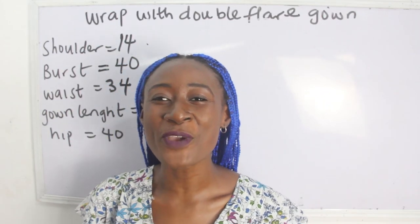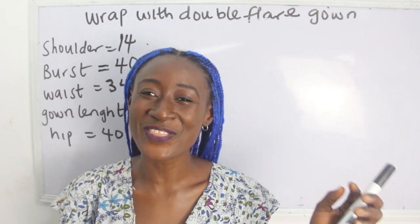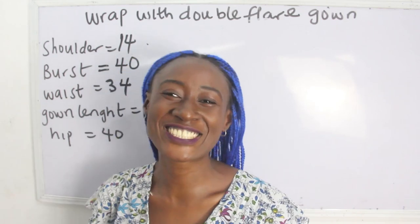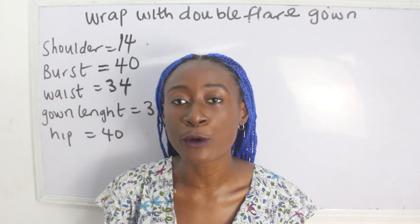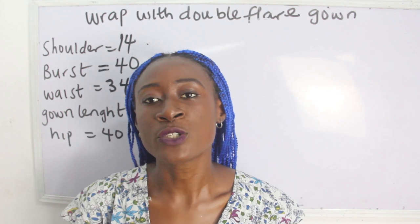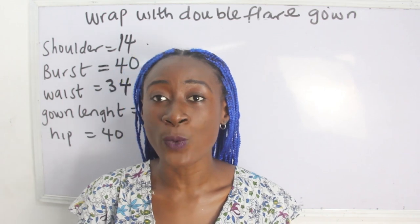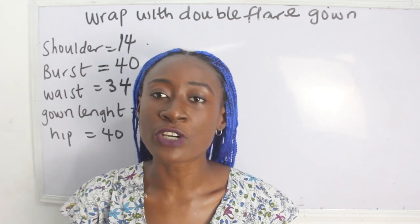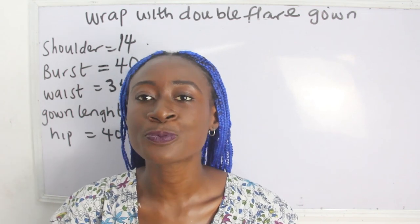Hi guys, welcome to my channel. If this is your first time, thanks a lot — don't forget to give this video a thumbs up, like, share and subscribe. In today's tutorial we are going to be making a simple video on how to cut a wrap with double layer flay. The basic measurements required are your shoulder, bust, waist, hip, and gown length.